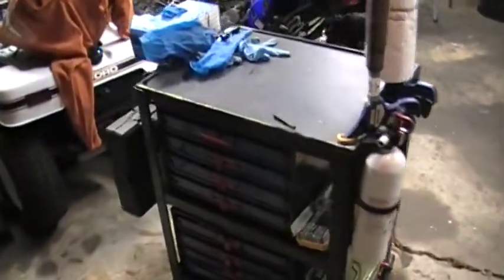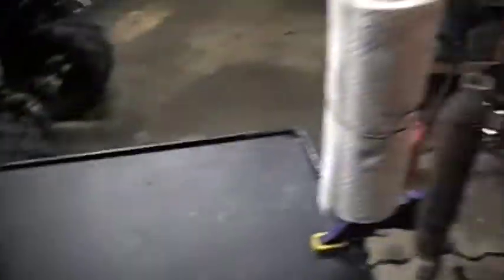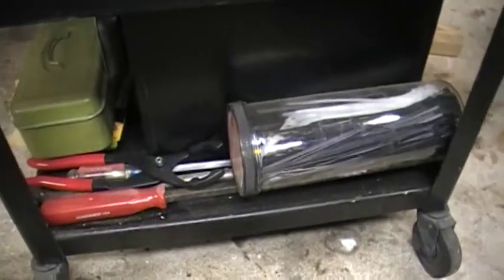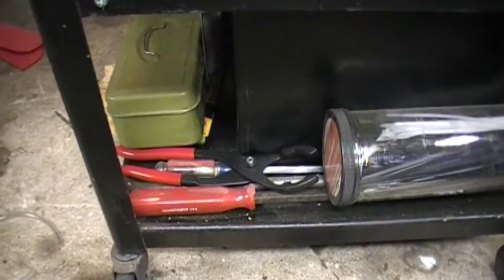Now, onto the tool cart itself. On the tool cart I have a box of gloves on the side — I try to reuse my gloves; these are pretty good gloves. A roll of paper towels. A roll of wire and some quick grip clamps, which is really nice. Back here I have my punch and chisel set, some grease, safety glasses, assorted zip ties, and a big Mayhew pry bar.